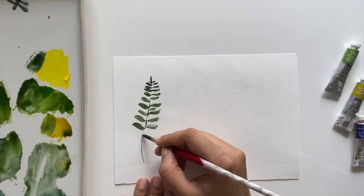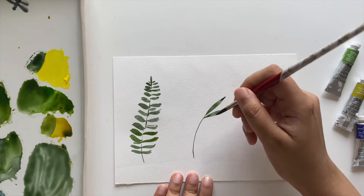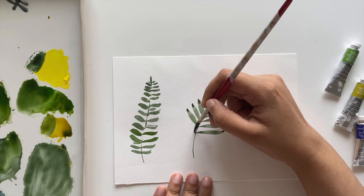Make sure to alternate different shades of green to bring more depth and character to the fern leaf. Now let's paint our palm leaves — very similar to one we painted earlier. Start with a central stem, then place all the leaves alongside it slanting upward; that slanted upward direction is what gives it the unique palm shape.